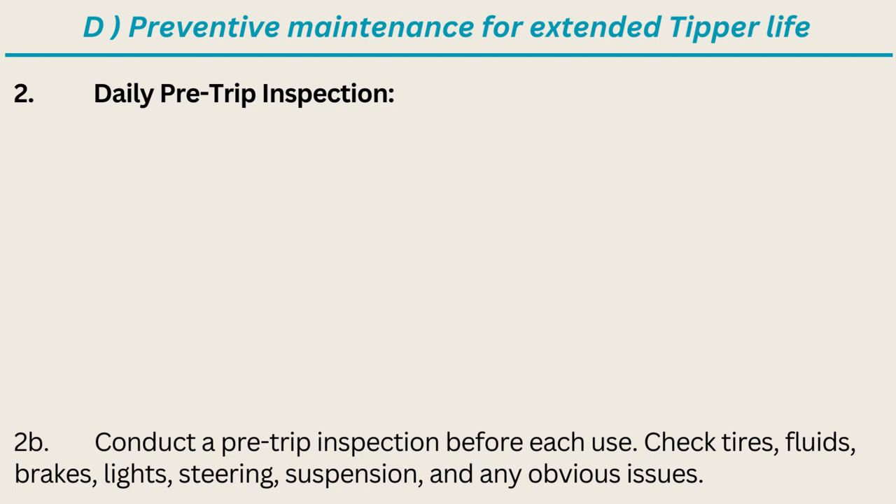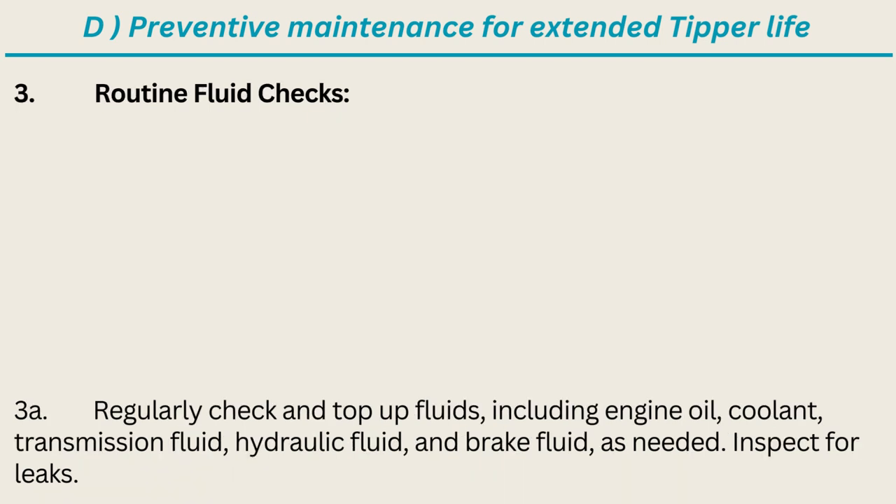Daily pre-trip inspection: conduct a pre-trip inspection before each use. Check tires, fluids, brakes, lights, steering, suspension, and any obvious issues. Routine fluid checks: regularly check and top up fluids including engine oil, coolant, transmission fluid, hydraulic fluid, and brake fluid as needed. Inspect for leaks.